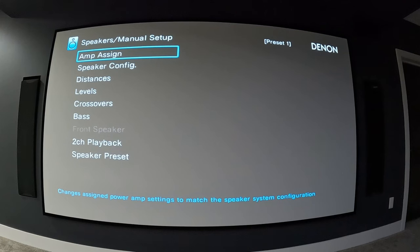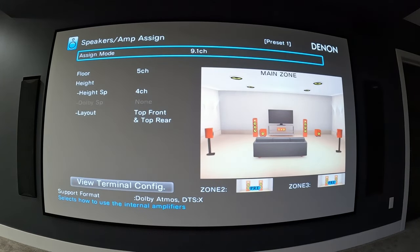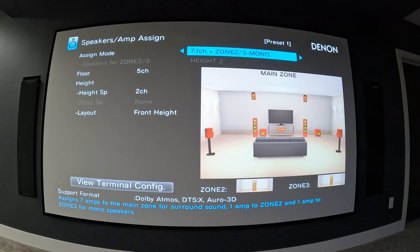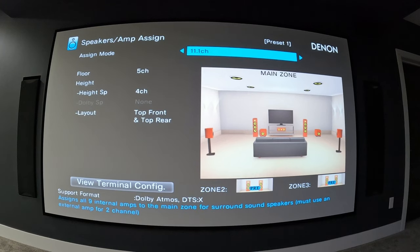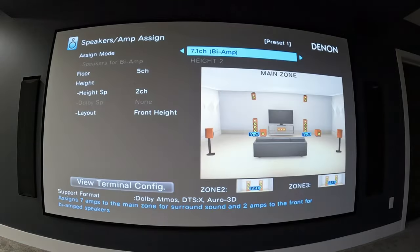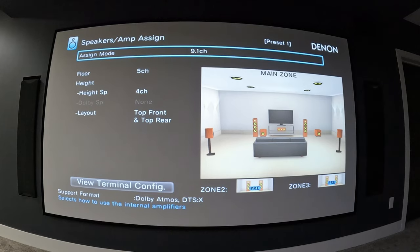Speakers is a big section. You have your Audyssey setup but the manual setup is very useful as well. Amp assign is where you initially set up your speaker layout and choose how many amplifiers you're using in the Denon AVR itself, or whether you're connecting an external amplifier. There's a preamp option if you're not using any amplification from the Denon and want to externally power every speaker — in that case you'd only be using the Denon for its processing. There are all kinds of options for different zones and rooms.